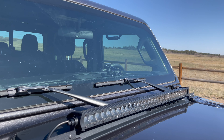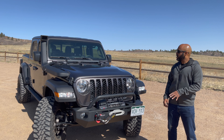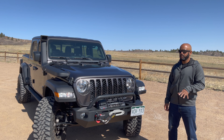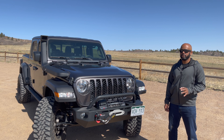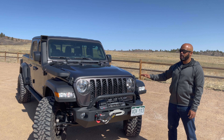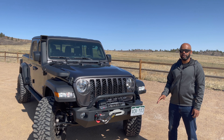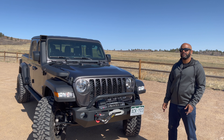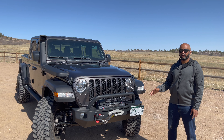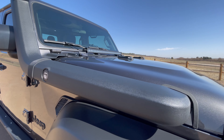For lighting I have the Rough Country hood light bar. I was concerned about getting a hood light bar as far as light reflecting off of the hood, but I haven't had too many problems. The one time where it was bad is there was snow on the hood and when it hit that white snow it did reflect pretty bad, but ordinarily it's not a problem. I like how this light bar sits back and low so it's not in the way — I think it looks really good.